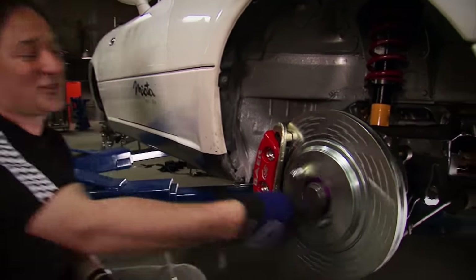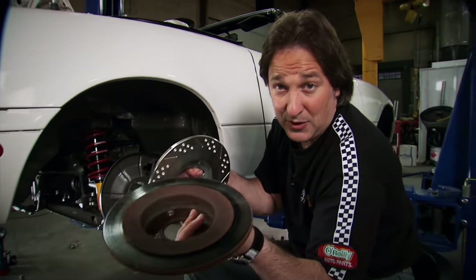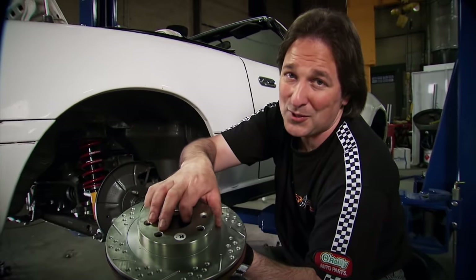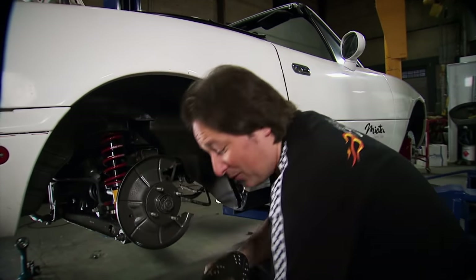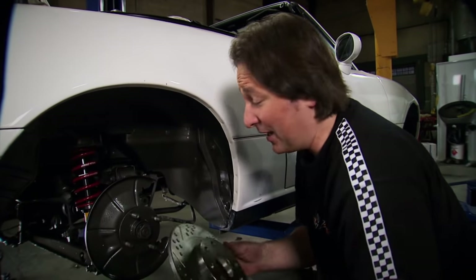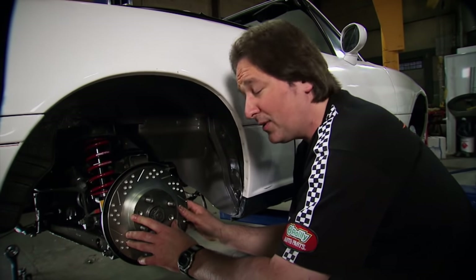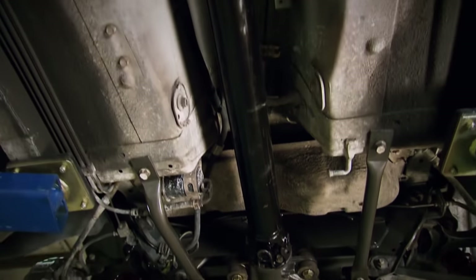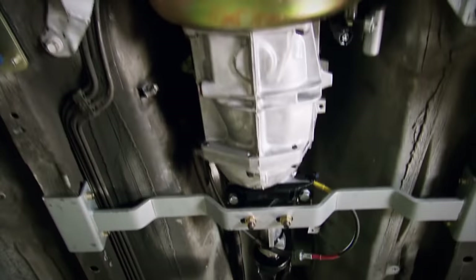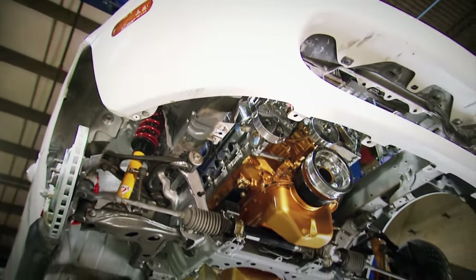On to the rear brakes. For the rear, we're doing something a little different than the front, because we're staying with the stock-sized rotor, but not the original rotor. We're putting on these drilled and slotted rotors to give us some better braking back here. They just slide in place of the original rotor, then we'll stick some new pads in the calipers, bolt them on, and we'll be ready to rock. That takes care of the brakes and suspension, and brings the rest of the car up to the level of what's going on under the hood.